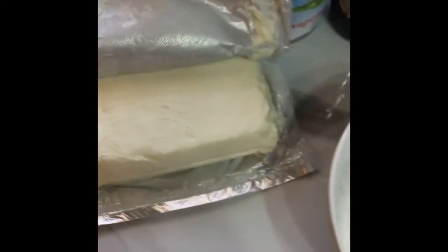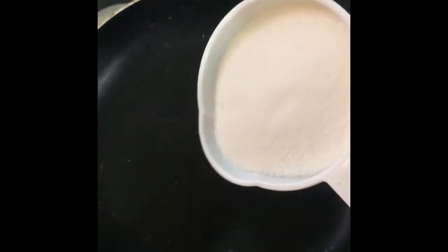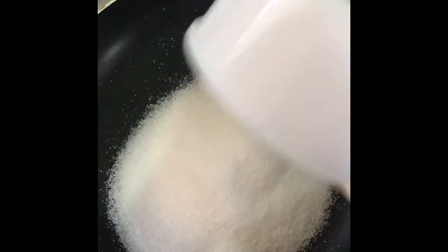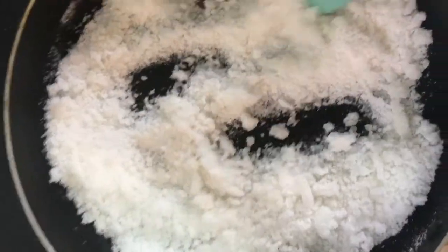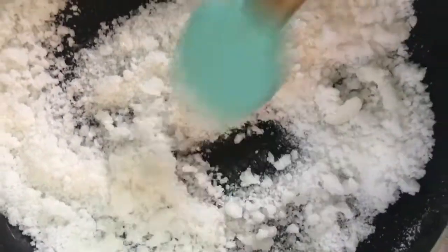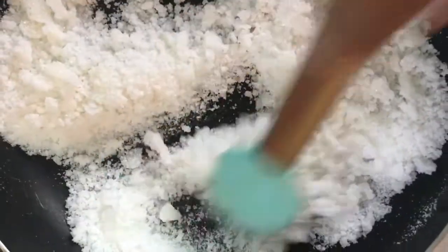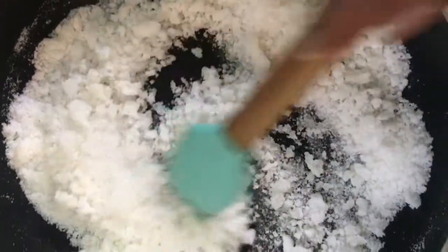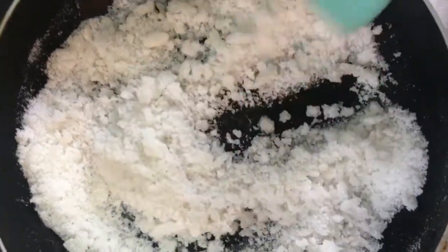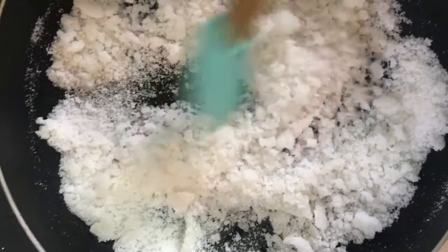I love cream cheese. So the first step: we want to add one cup of white sugar to our hot pot, and we just want to continue to turn and mix the sugar until it starts to melt.